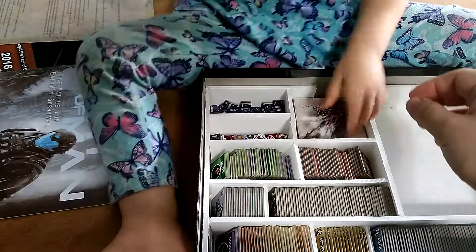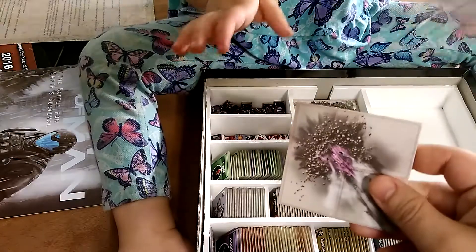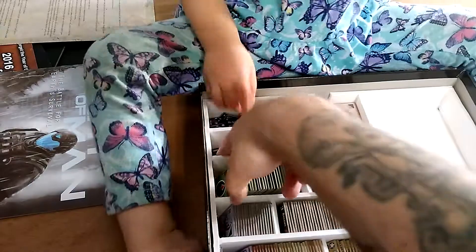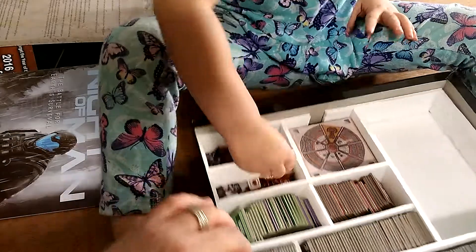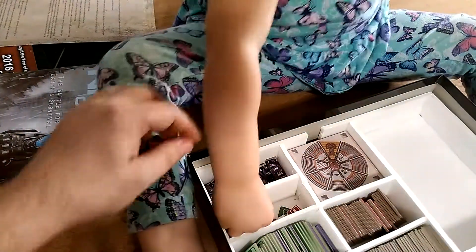Here are the extra game tiles — pretty exciting! Over here we have all the miscellaneous stuff. I wanted to find a better way to organize them, but I call them miscellaneous because they have various game effects and are kind of all mixed together.